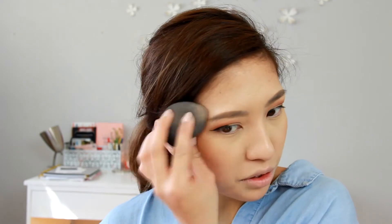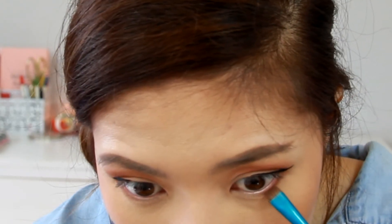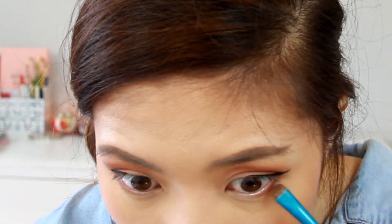Once you feel pretty happy with the color, blend it out with a blending brush and make sure to smooth it out. Alright, now that the eyeliner is set, we're going to go ahead and do the bottom lash — take the same color on a small liner brush and just apply it to the outer third portion of your eye. I'm also going to go in with the deeper color and kind of pat it into that area.